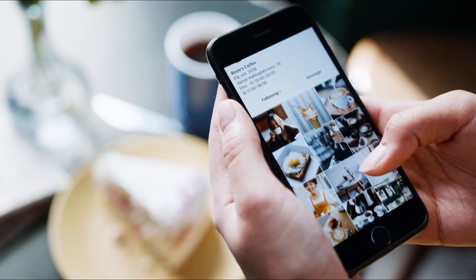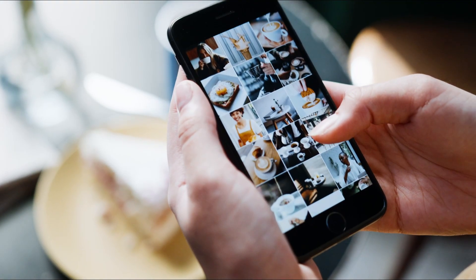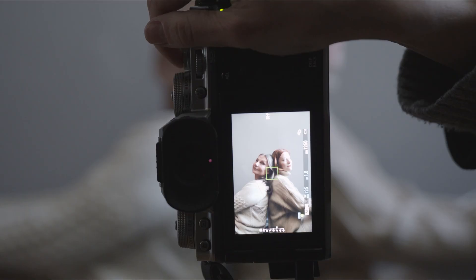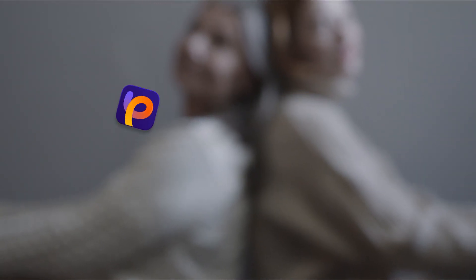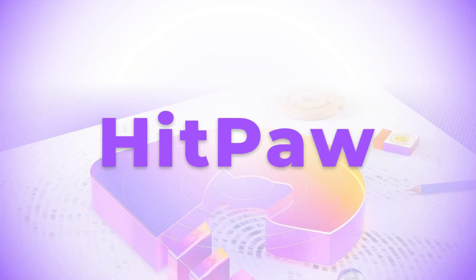Welcome to HitPaw channel. Are you looking for ways to post high quality photos for your social media or website, or are you trying to save your out-of-focus photo? Then you'll need a photo enhancer tool which can bring your photo quality to the next level. In this video, I would like to introduce three photo enhancers. Let's jump in.